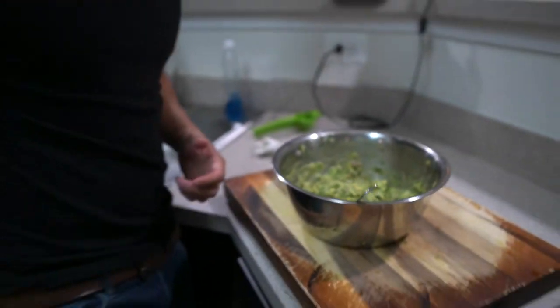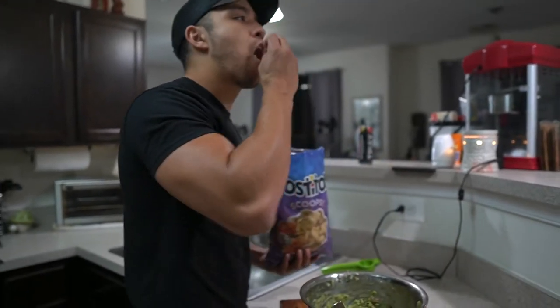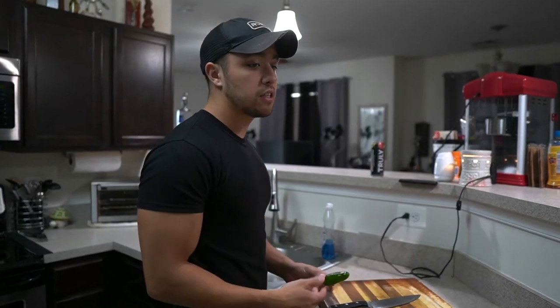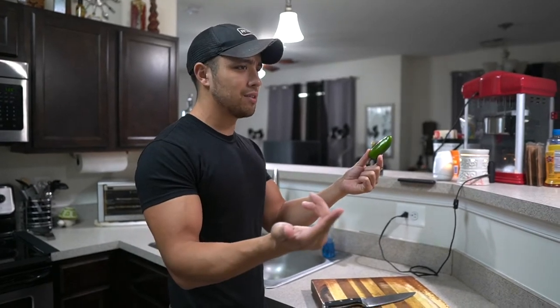It's time to taste it. Let's go — Tostitos scoop. This is preposterous. Something's missing. I am an idiot. After all of that and then tasting, I realized I'm an idiot and I didn't put the jalapeño in there. It's a big deal. What is wrong with me?